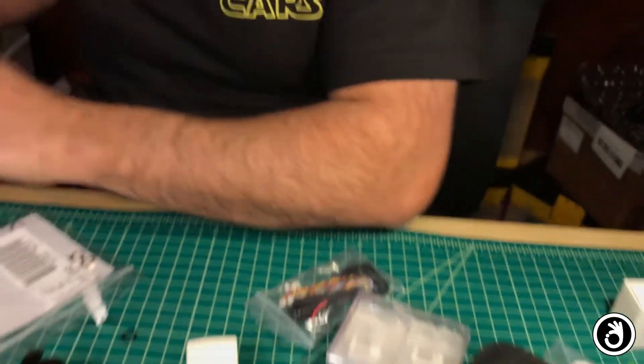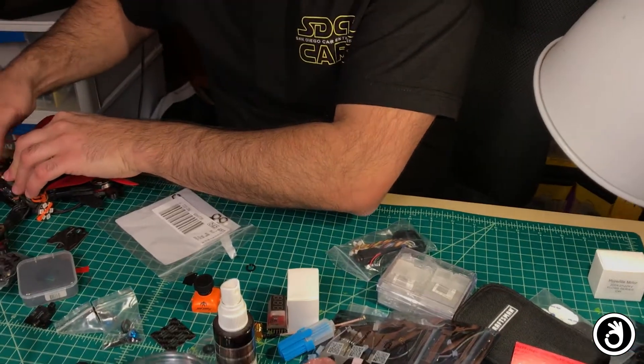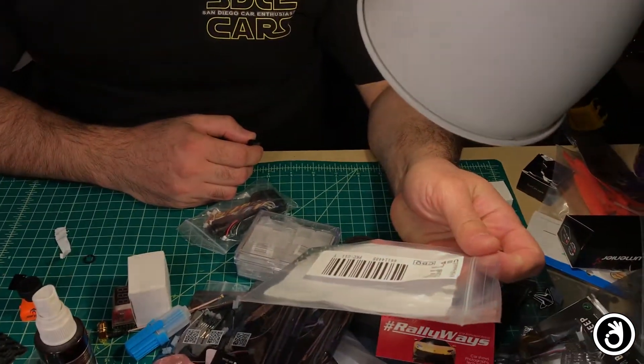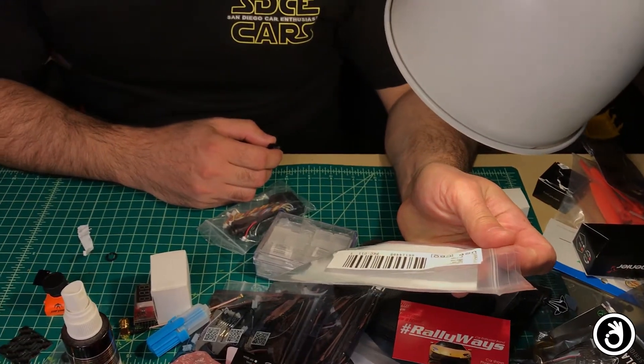Check the link in the description for where to order these. Unfortunately, these are ordered from an industrial company and these people are used to big orders, so they charge a lot for shipping. Normally for something like this we'd pay first class, but it was six bucks for shipping. Still, I ordered eight nuts so I have a couple of spares, because there was no point in paying $6 shipping to order just two nuts.